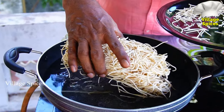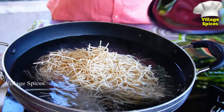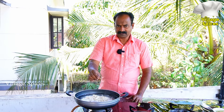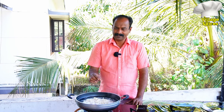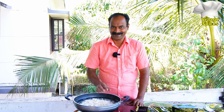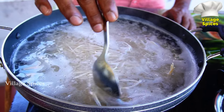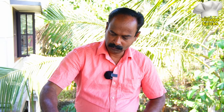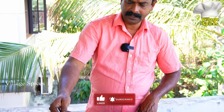Let's put it in the noodles. Let's put the oil in the noodles. Put the oil in the noodles. Let's put the oil in the vegetables and noodles.